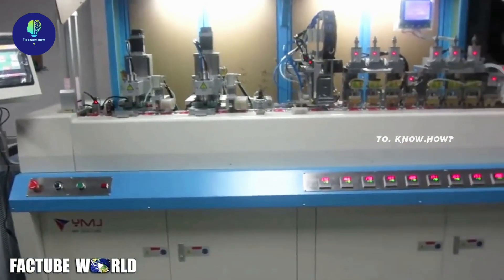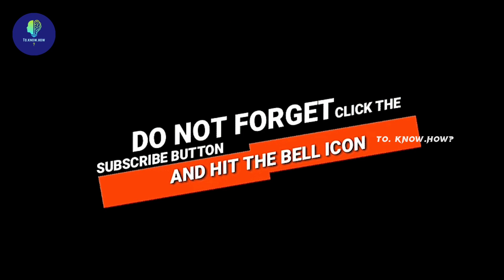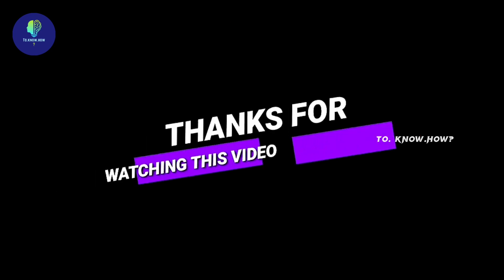That's how SIM card factory manufacturing works. Please comment below and let me know. If you like this video, don't forget to subscribe to the channel. Thanks for watching.